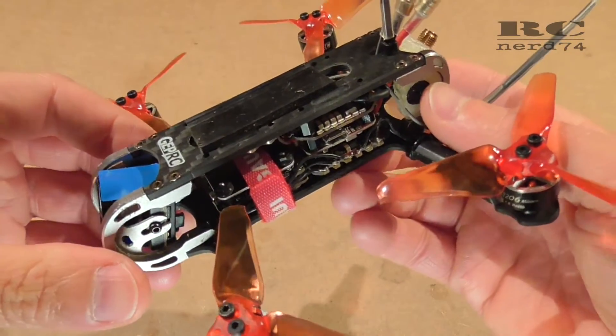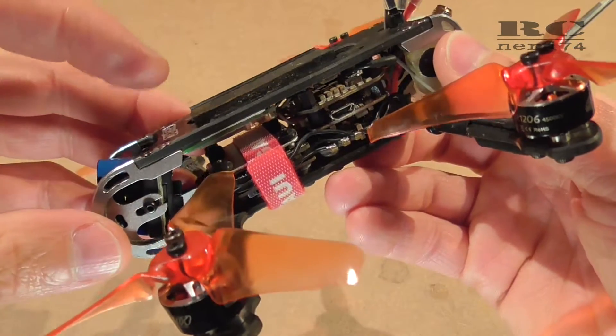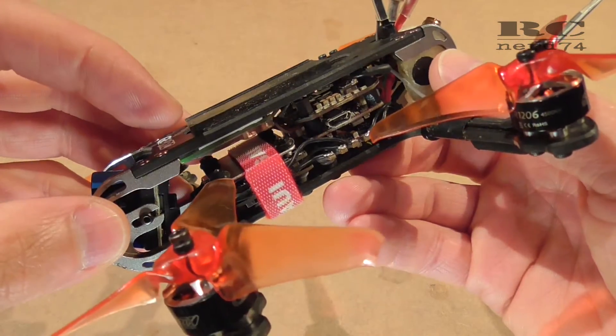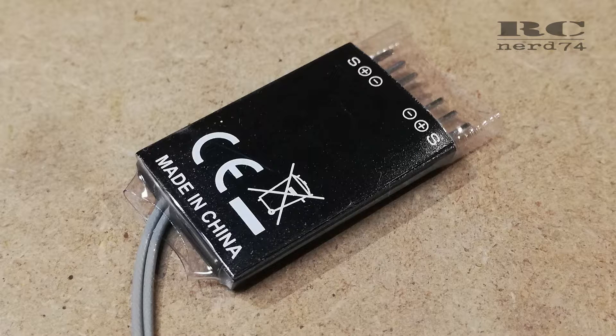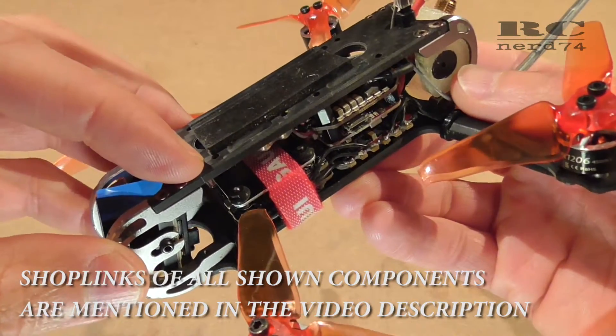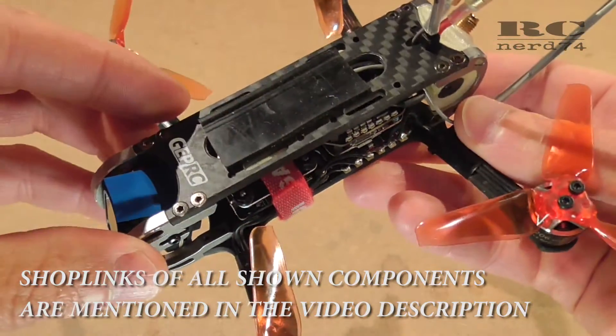Hi and welcome to RCNerd74. In today's video I'm going to talk about the modification I did on my original Futaba SBUS receiver R2001SB, which is specially made for FPV drones but is still pretty big. I had to do a modification to make it fit into my 3-inch quad. I'm going to go through the steps I did for the modification and show you the final installation.